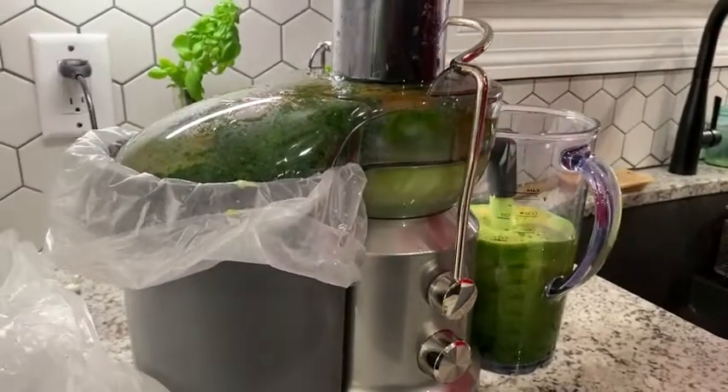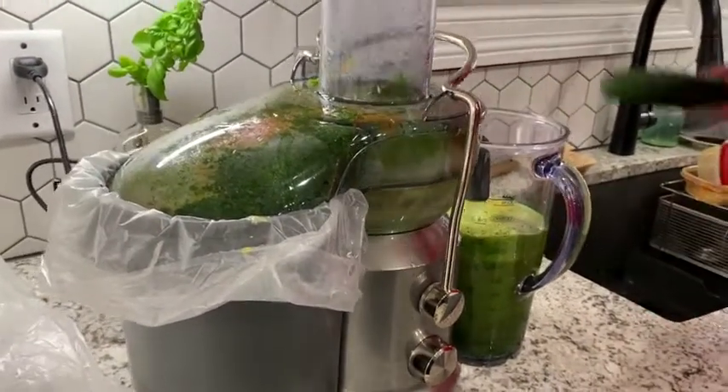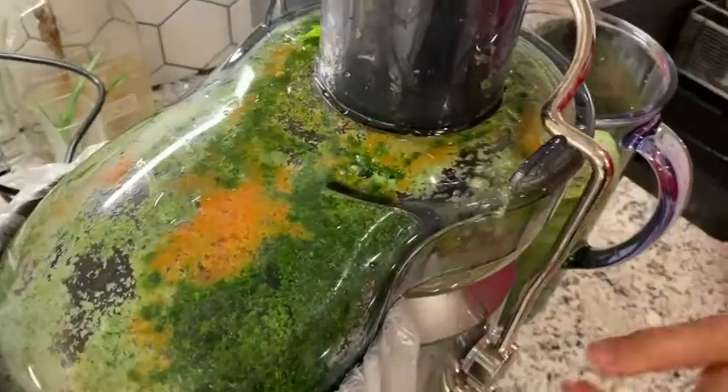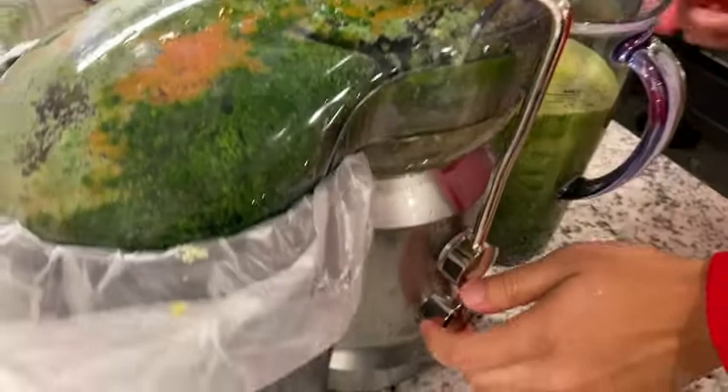They have this splash guard so that it doesn't splash all over as it's filling. There are two settings on this — you can set it on low or high depending on the juice that you're making.